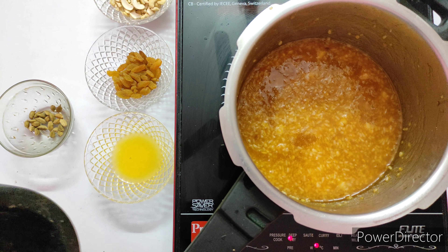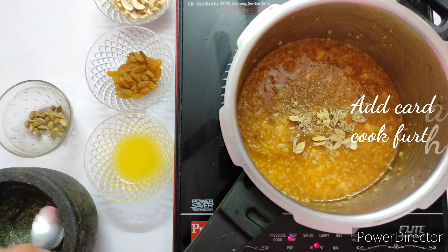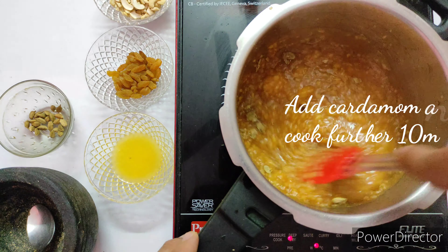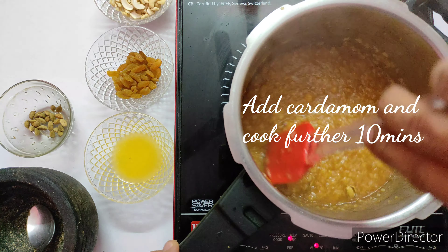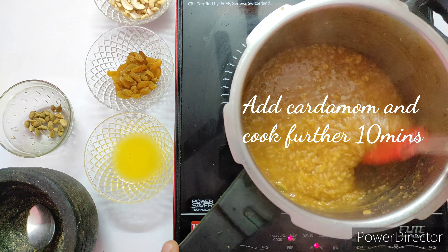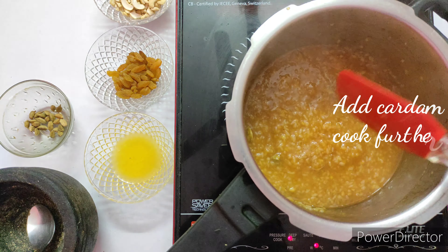Now add the freshly pounded cardamom into the mixture to produce a good aroma in the sweet Pongal. Let it cook for the next 10 minutes, allowing the jaggery syrup to cook together nicely.